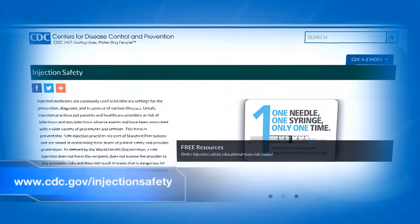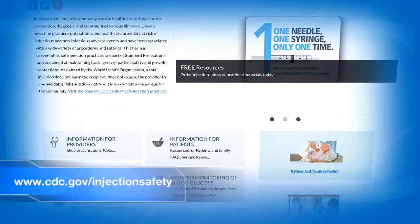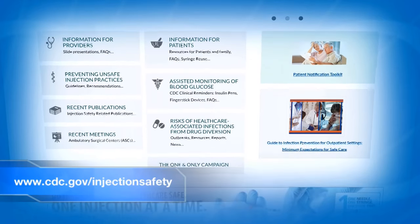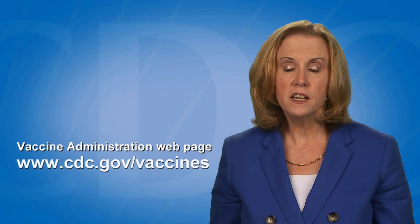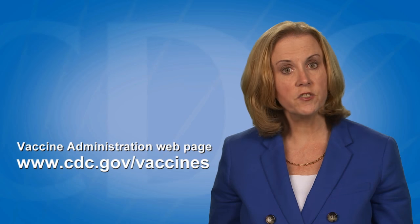CDC has injection safety resources for healthcare personnel available online at www.cdc.gov/injection-safety. This video is part of a series designed to demonstrate vaccine administration skills and best practices, available on the Vaccine Administration webpage at www.cdc.gov/vaccines.